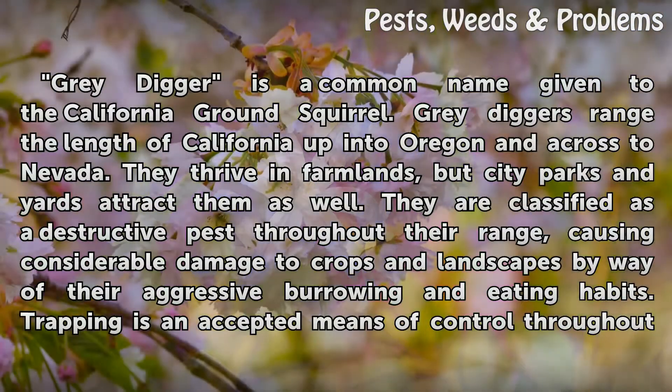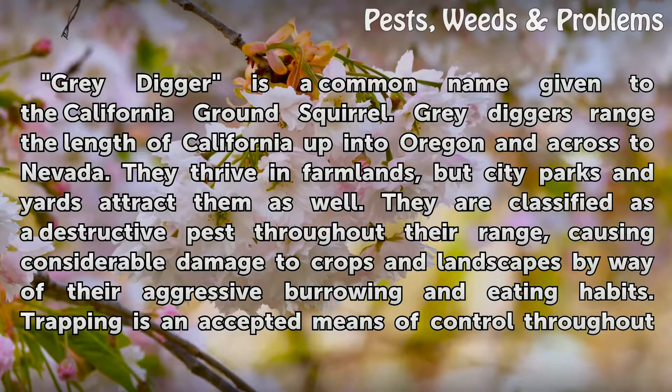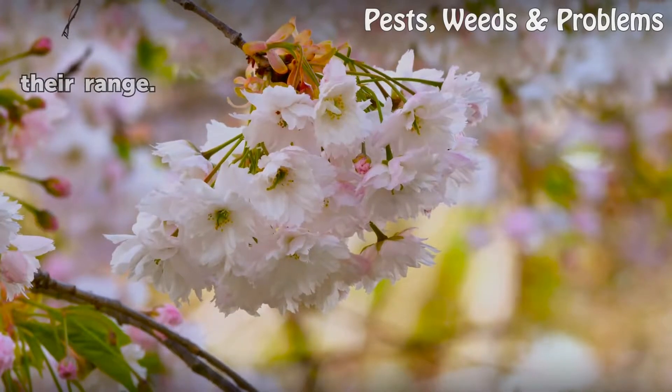Grey Diggers range the length of California up into Oregon and across to Nevada. They thrive in farmlands, but city parks and yards attract them as well. They are classified as a destructive pest throughout their range, causing considerable damage to crops and landscapes by way of their aggressive burrowing and eating habits. Trapping is an accepted means of control throughout their range.